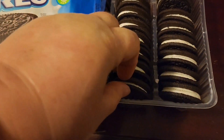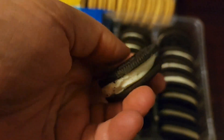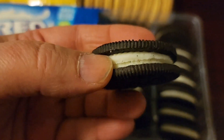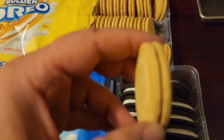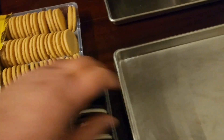There they are — these are the mega stuffed. Remember when they came out a long time ago, the cookies themselves were way bigger and they definitely had more stuffing in there. Anyway, I like how everything's getting smaller and smaller and more expensive. And then there's the golden Oreos.